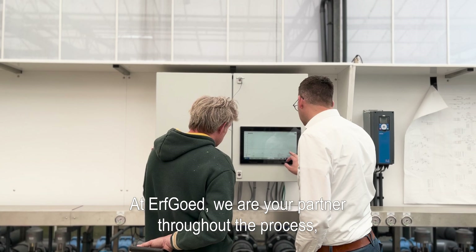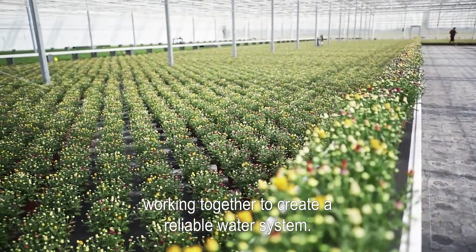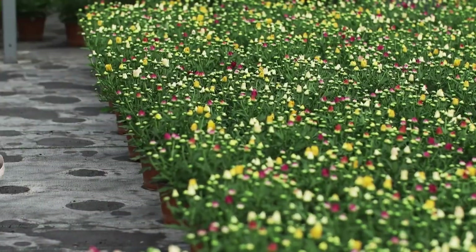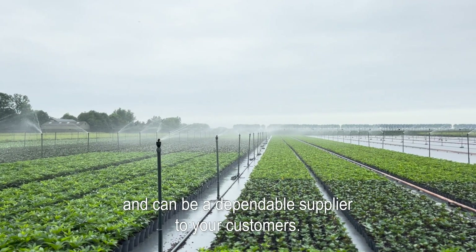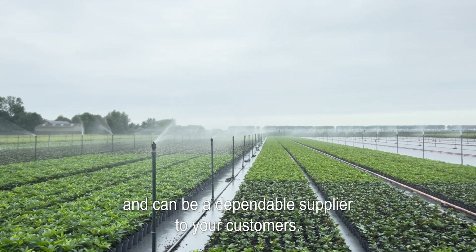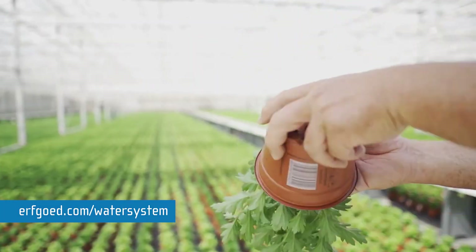At Erfgoed, we are your partner throughout the process, working together to create a reliable water system. This ensures you have good quality water and can be a dependable supplier to your customers.